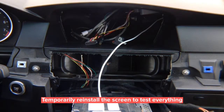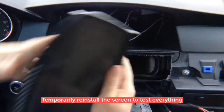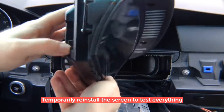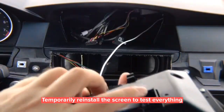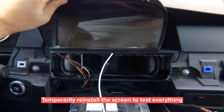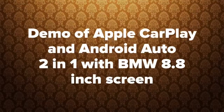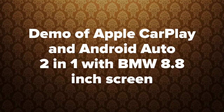Take your screen and install it back into the car. Connect two connectors: the video plug on the side and the power plug in the back (or both on the sides). Plug everything in, start the car, and make sure everything works.